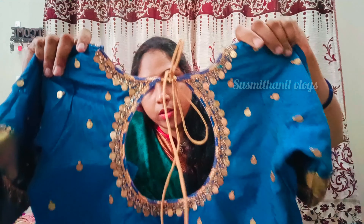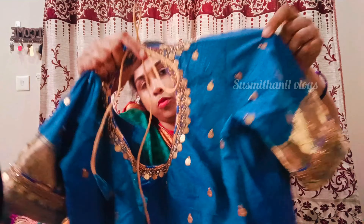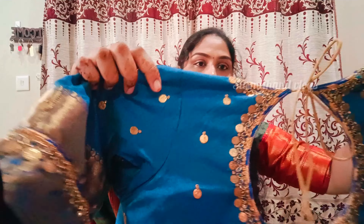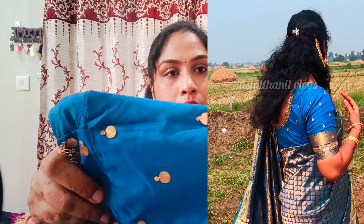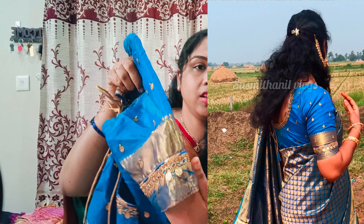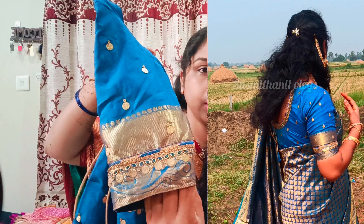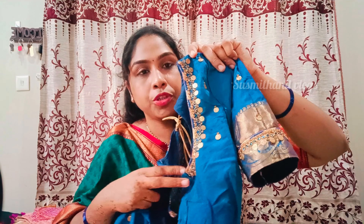I will use the blouse with the high neck, the back neck, the boat neck. Nicely done with kundans and stonework. The border with the edges will be highlighted. This is the neckline — this is the deep neck. The back is the boat neck with the pot shape. The front is the normal deep neck.